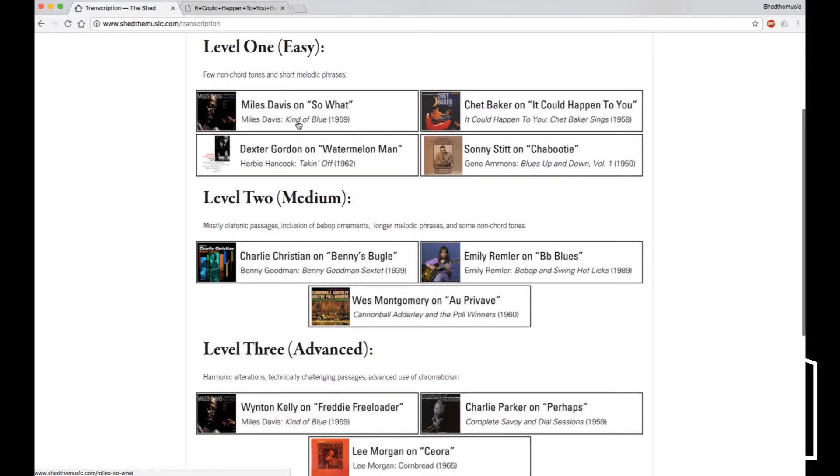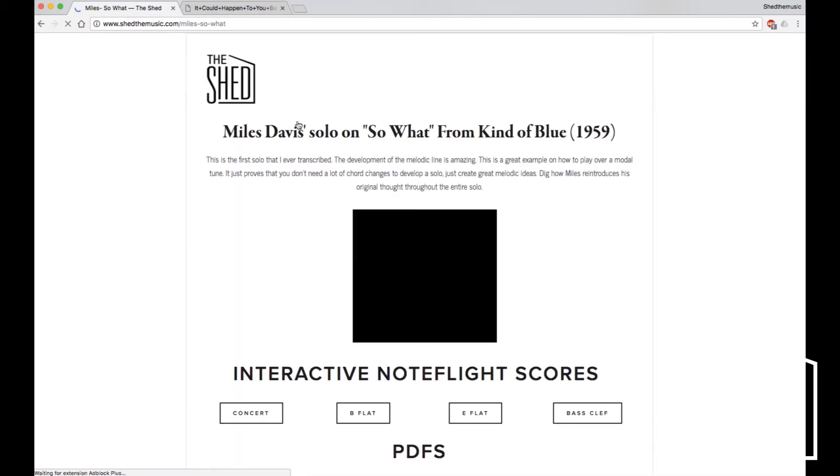So let's pick one of these solos. Kind of Blue, Miles Davis — classic, a great one for everyone to start out with.